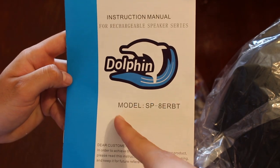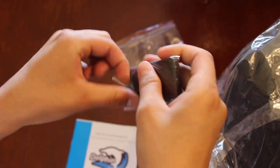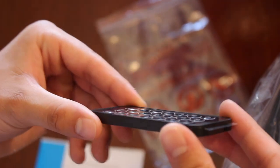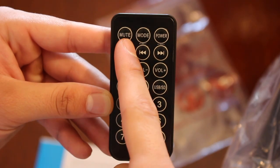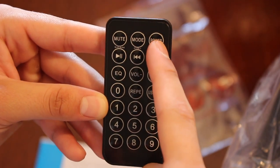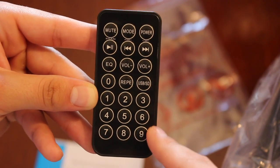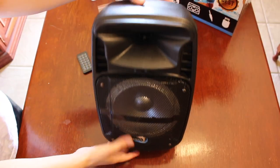It also comes with an instruction manual as well as a remote control. Here is the instruction manual with the model number right on it. The remote control has a mute button, mode button, power button, volume buttons, USB/SD button, as well as a number pad. That's everything that comes in the box — pretty simple.